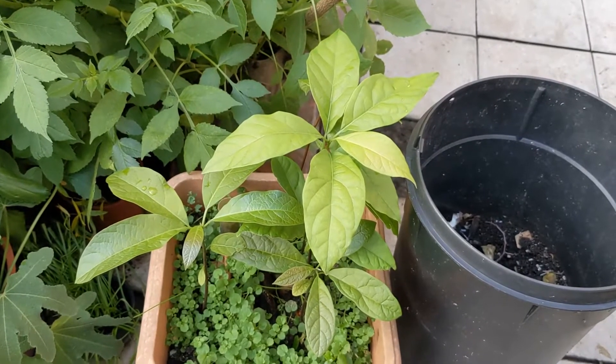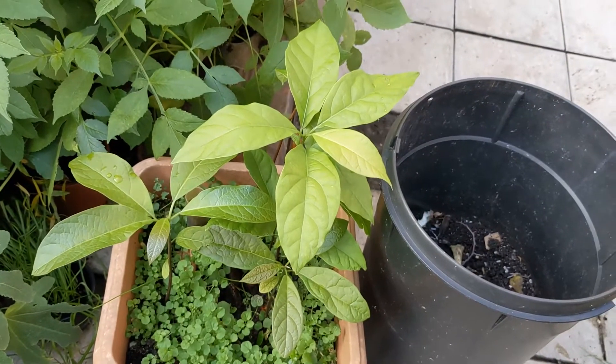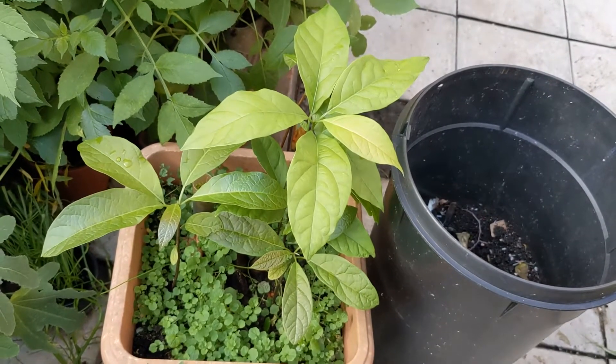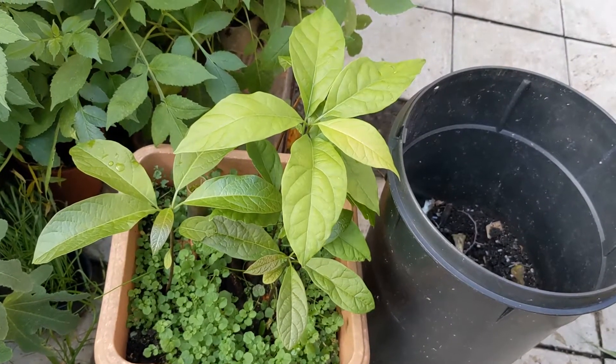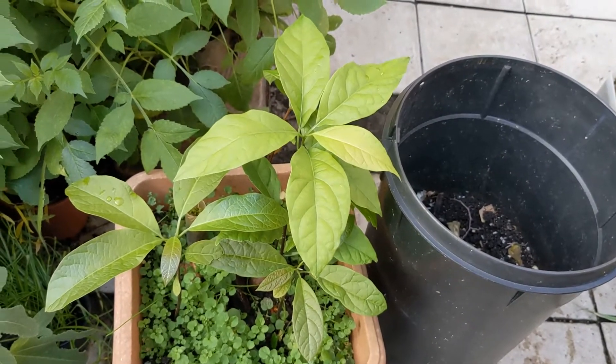The avocado may take up to 10 years before it fruits, but it may take less. It's not just the fruit of the avocado that is good — the leaves are also very good.